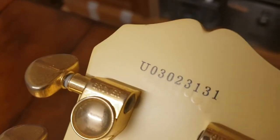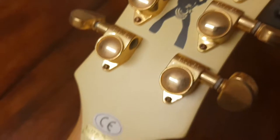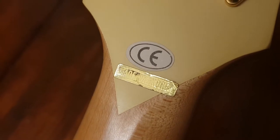Grover tuners. Different font and serial number than the later ones. The 'U' I think indicates which factory in Korea, and you can see the made-in-Korea marking there.